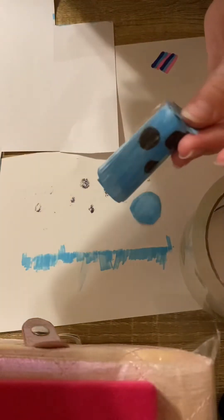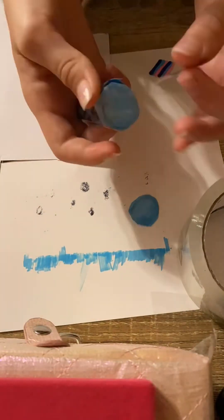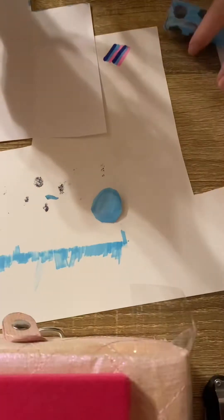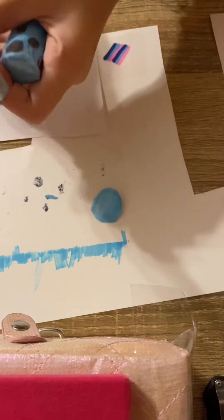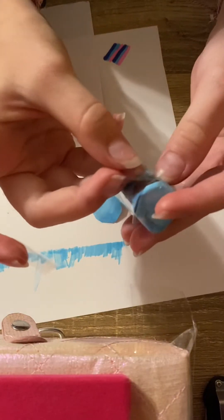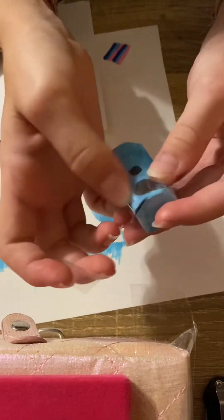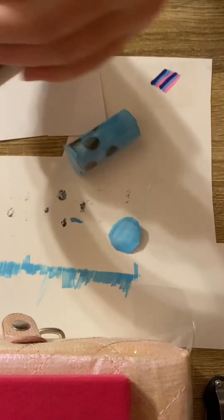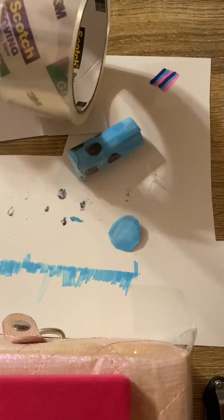Let's speed this up. Once you have tape around the whole thing, if you have any extra tape just put it right here so that it keeps it on. Do this around the whole thing — you will need to cut some more tape.